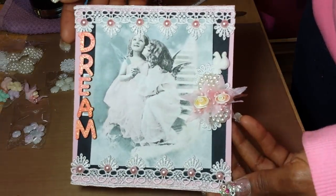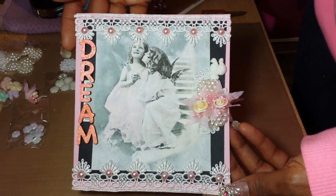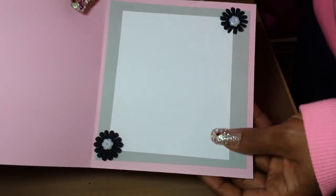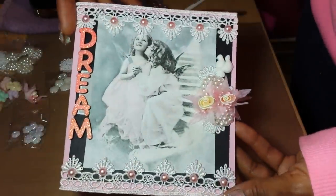As I was showing you before it cuts off on me again — this is the front of the card, and this is the inside. It's really simple on the inside, nothing too fancy.